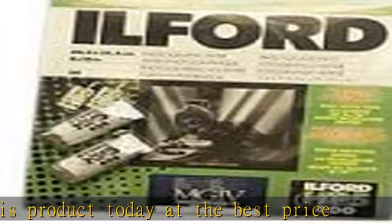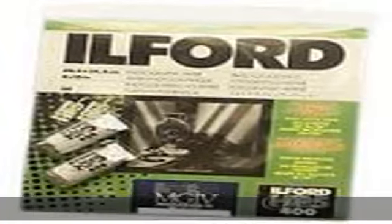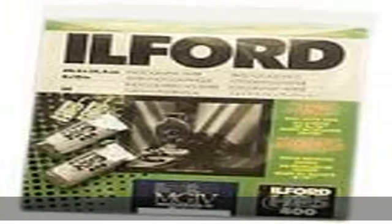Ilford Multi Grade 4M GD.44M Black & White Variable Contrast RC Resin Coated Pearl Paper 8x10 Inches, 25 Sheets Value Pack, 185, 8477. Check the link in the description to get this product today at the best price.